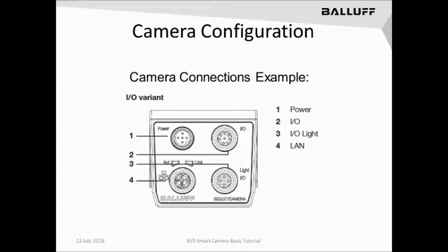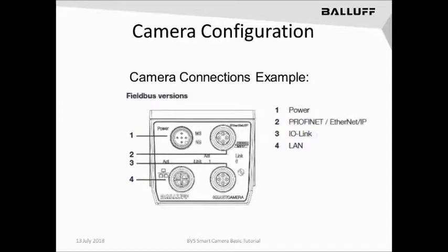This will be an 8-pin GigaE connection. The other variant is the Fieldbus variant, which has a power port, a Fieldbus port connection for either Profinet or Ethernet IP, an I.O. link port, and finally a GigaE Ethernet port as well.